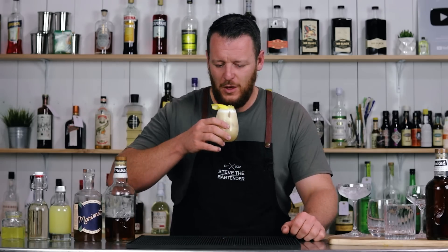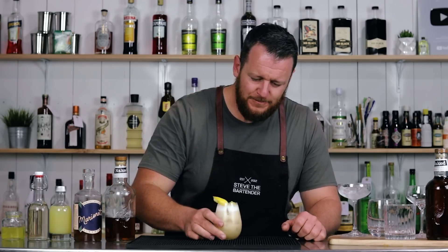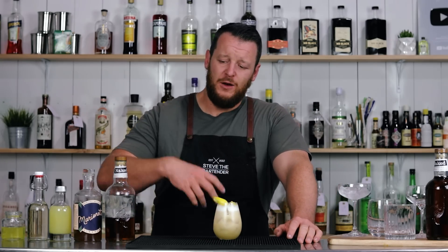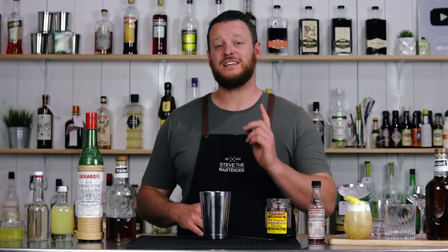There you have an Apricot Sour. Cheers. Beautiful apricot flavor — works really well with the stone fruit notes of the whiskey. Next, I have a Naked Cherry Sour.